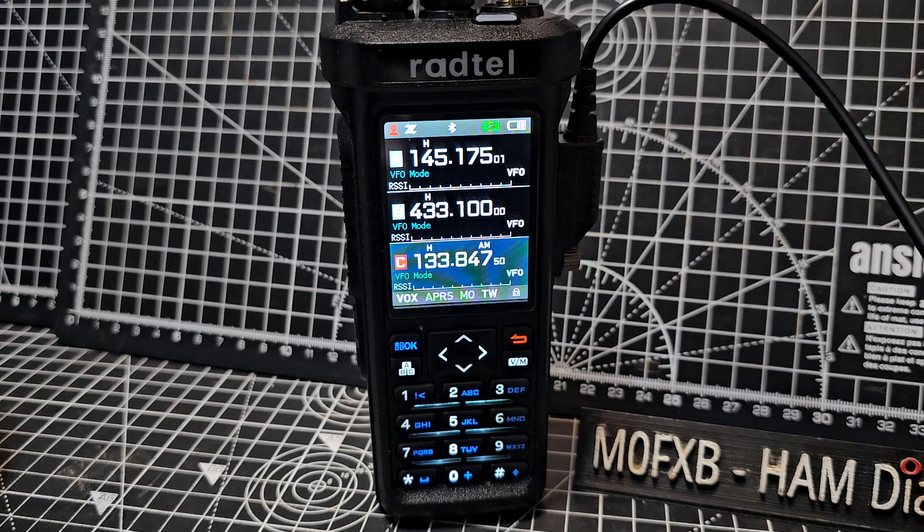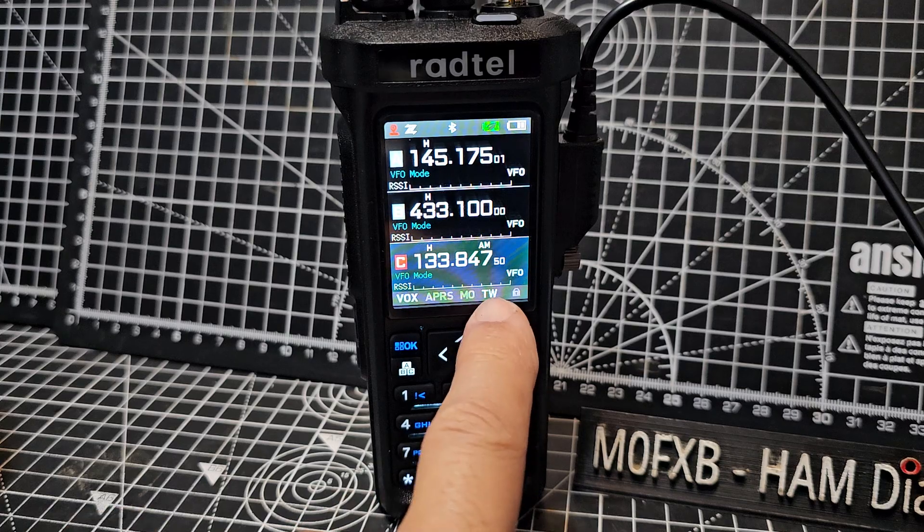Mzero FXB Rattel RT950 Pro model. Someone asked me how do you turn on triple watch?